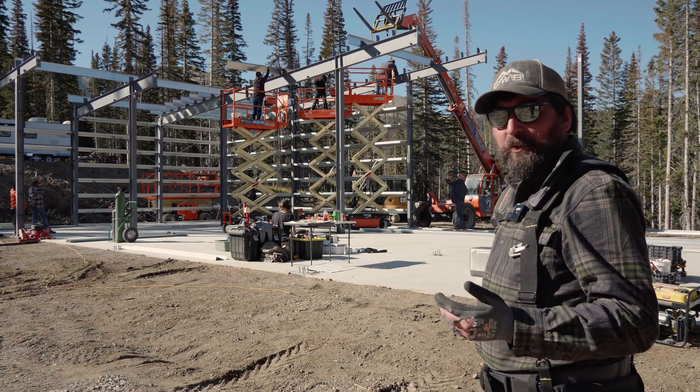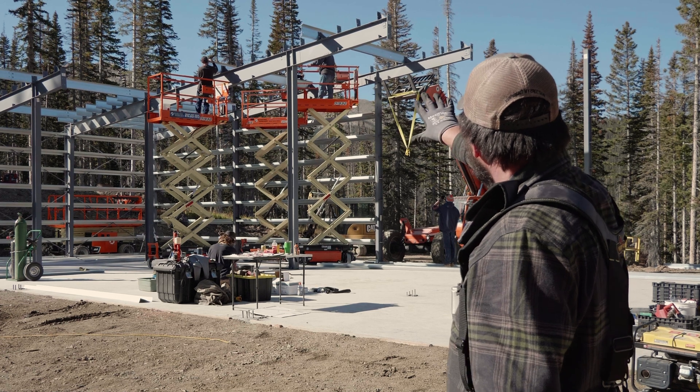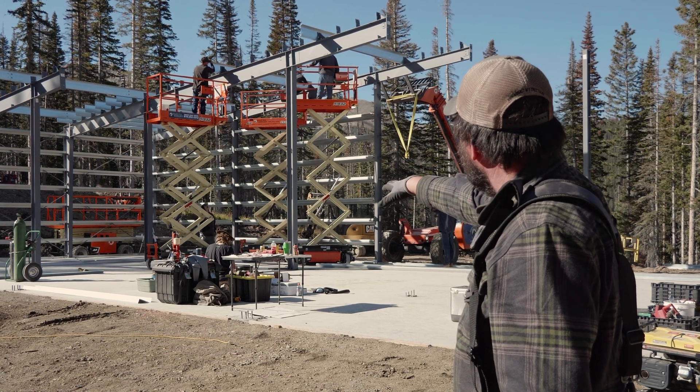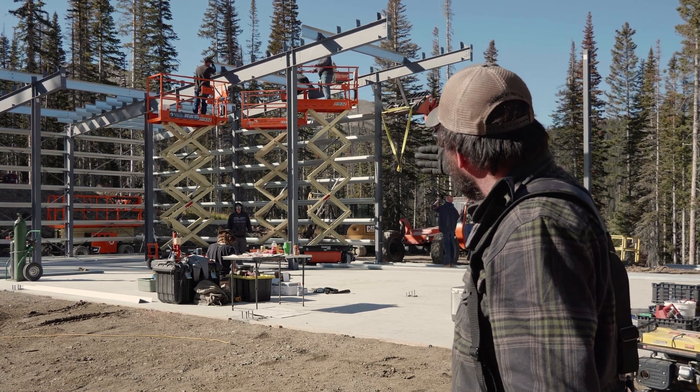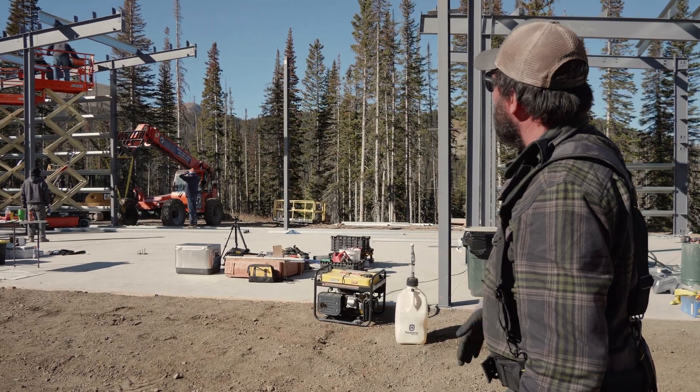As soon as you get a rafter up you want to get at least a few purlins on it — if it's windy, maybe even all of them. Now that these guys have this set up, they're going to move out to the next frame line and keep building forward, and then once we get here we'll just tie them in together.